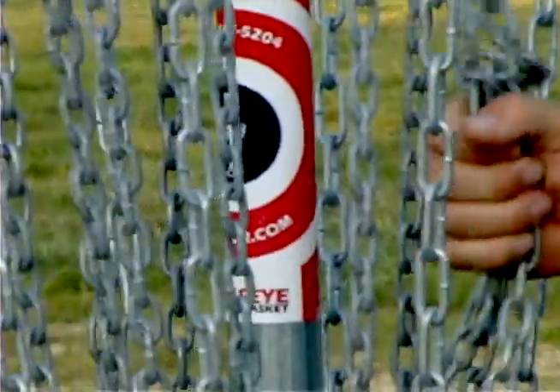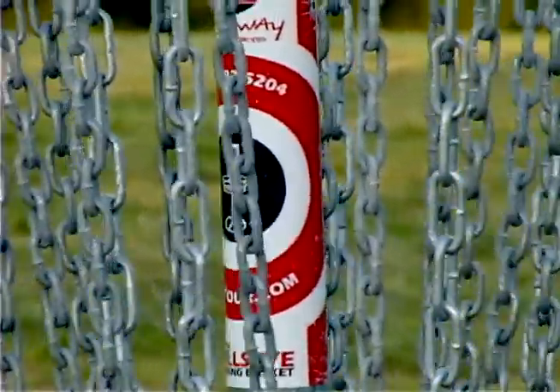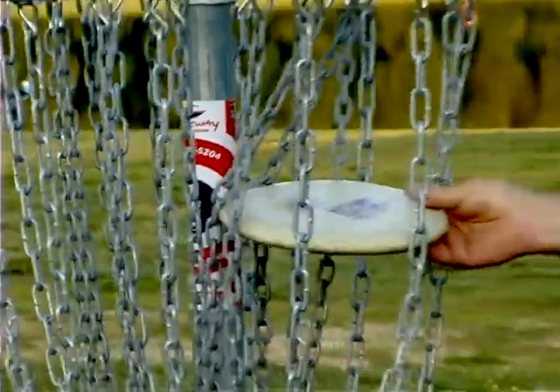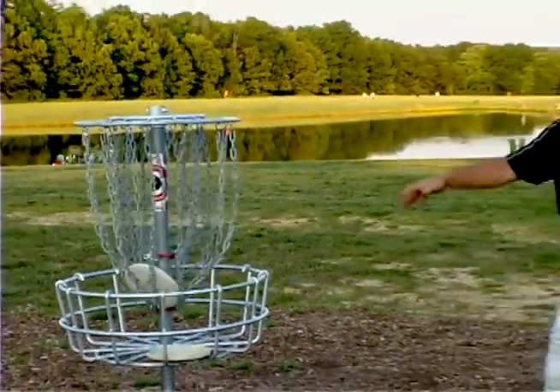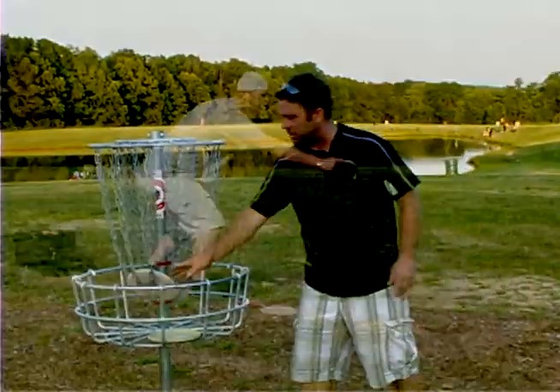The inside chains are made of a little heavier gauge steel, so when the discs come in and hit that heavier gauge stuff on the inside, they come to rest in the basket a lot better. They don't actually get to the pole — they get stopped and deflected down into the basket.